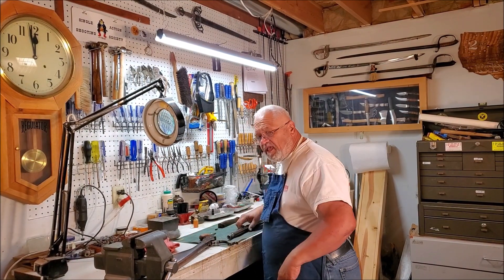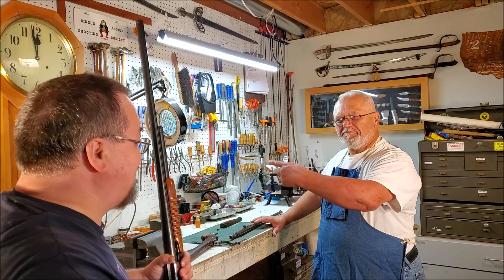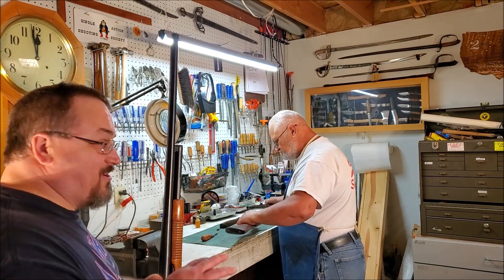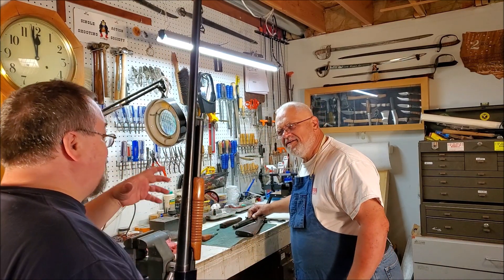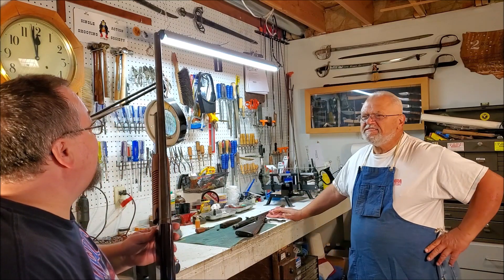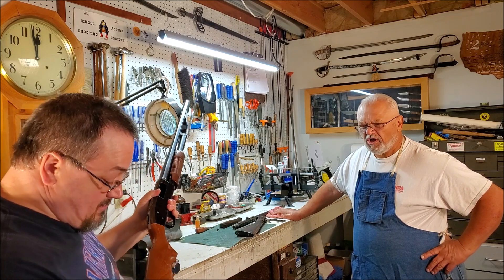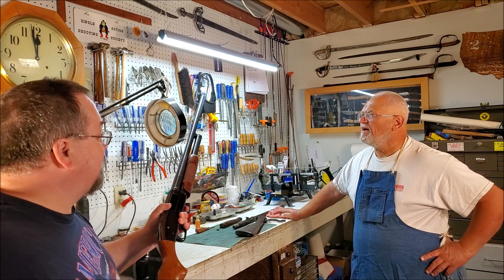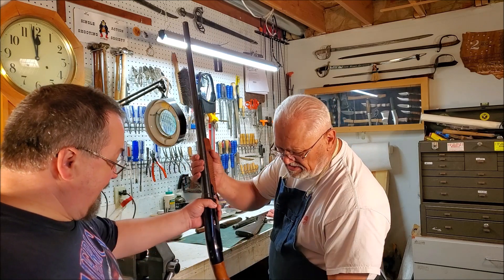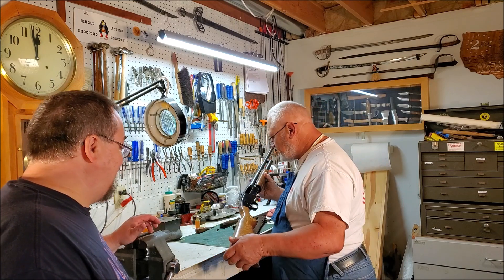At the gunsmith shop: 'Hey, I brought my Mossberg in here.' 'Hey, you're that famous guy - the one from the channel, the one that gets 125 total video views!' 'What you got today?' 'I've got a Mossberg 500 - the length of pull's a little bit long for me and I thought we'd try to shorten it up just a little bit.' 'We can do that! A good old Mossberg 500 - that's a ubiquitous shotgun, lots of them around.'